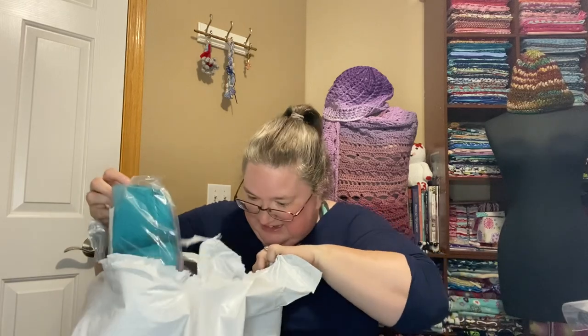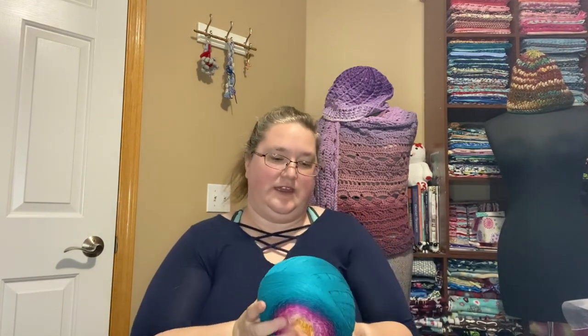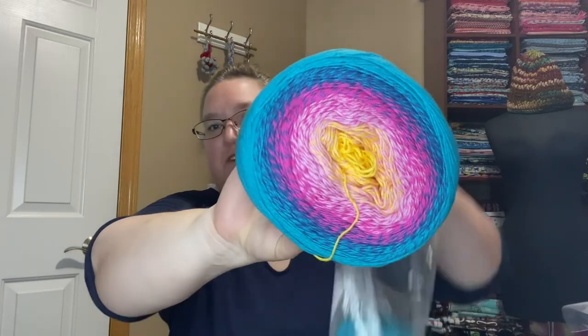And then I got two of these — so another matchy-matchy. This colorway looks so familiar. It's a lovely teal on the outside and then it blends into a navy blue into a brighter kind of magenta-y pink into a lighter pink, maybe orchid, and then that combines with a yellow and then it fades to yellow in the middle. That just looks like a beautiful flower. And I got two of those.